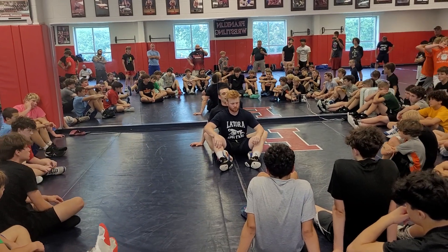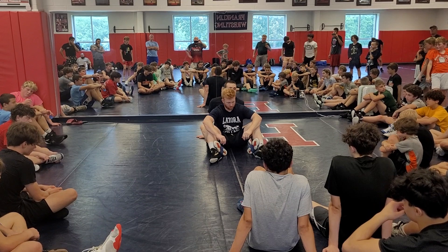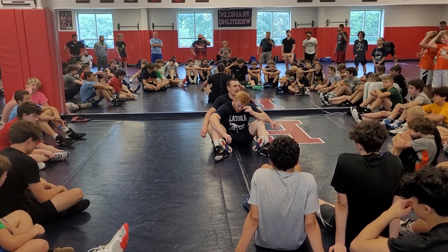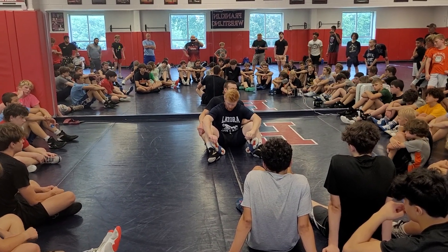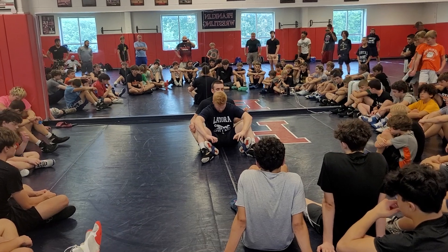Any time that you have that leg taken out and you're sat in this position, if you come out of it with points, you're definitely the winner in that battle. Obviously the guy who scores points is always the winner anyway, but this is starting to look like good position for the bottom guy. So if you can turn this into points for yourself, all the better.